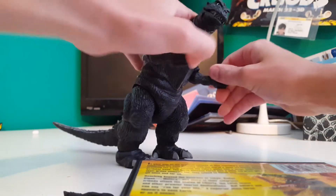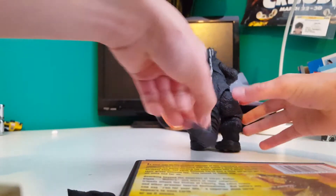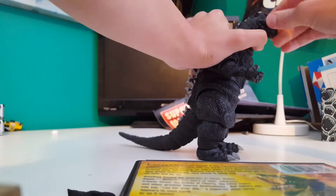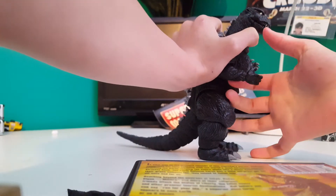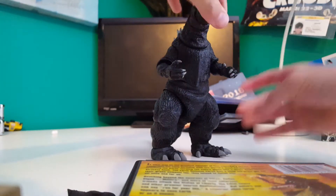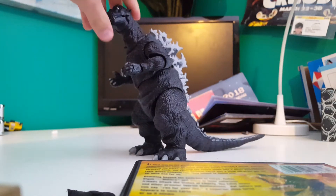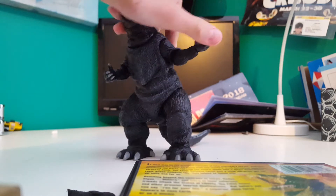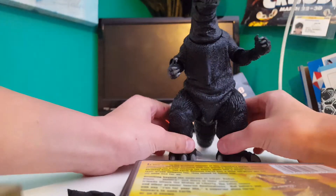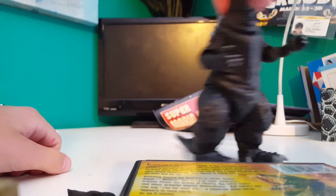The paint job is mostly the same across the whole figure. Going on to the sculpt — the sculpt is really good. It looks a lot like the '54. I don't really have a problem with it. The SH Monster Arts one looks like a creature, but this one looks like a guy in a suit, which I like better — because that's what he is. See all the wrinkles and everything, it just looks really good. The sculpt is amazing.